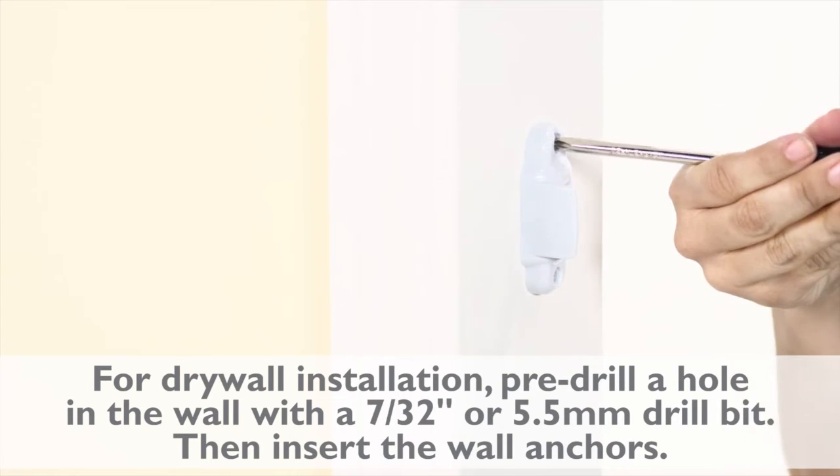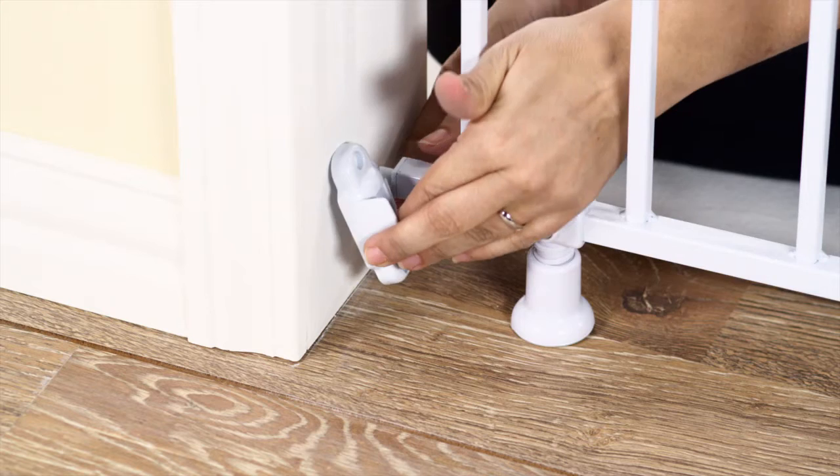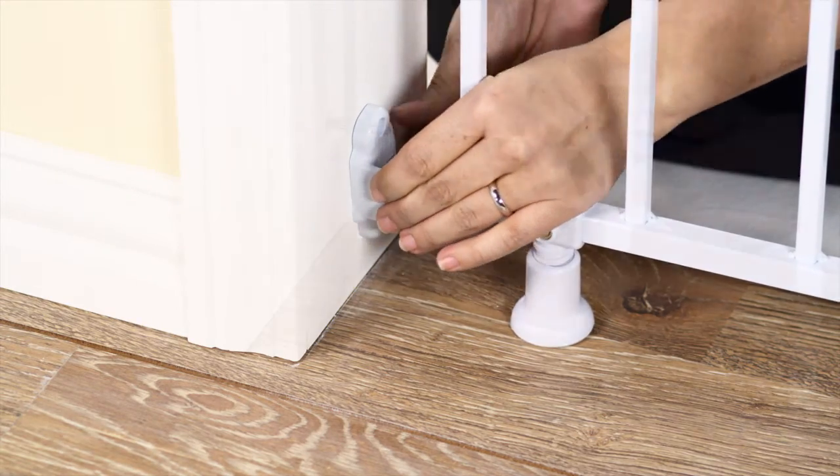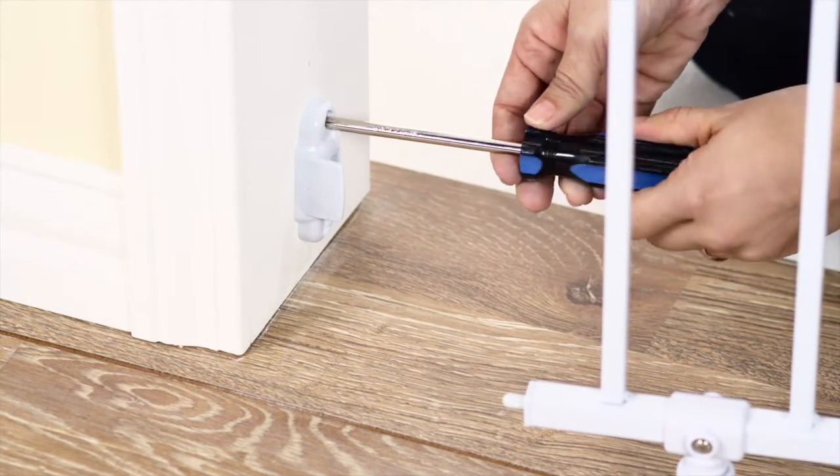Pre-drill your holes according to your mounting surface. To attach the bottom catch, slide it into place and repeat the same steps for attaching the top catch.